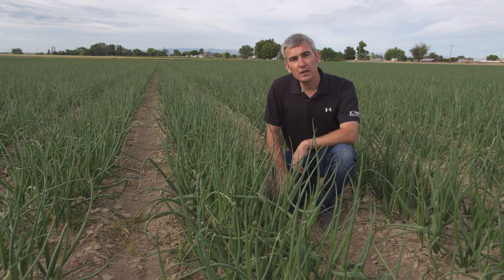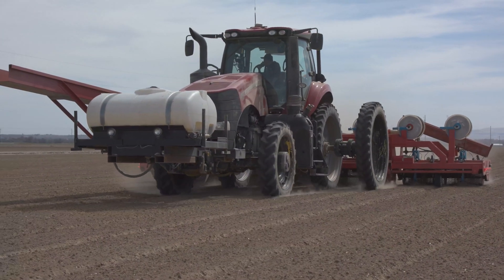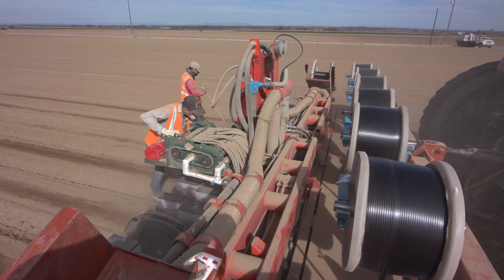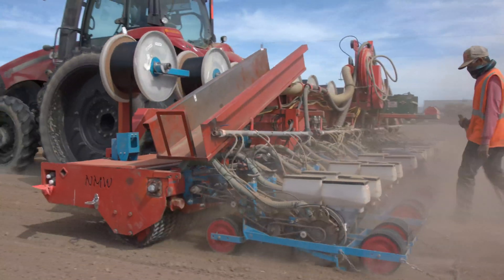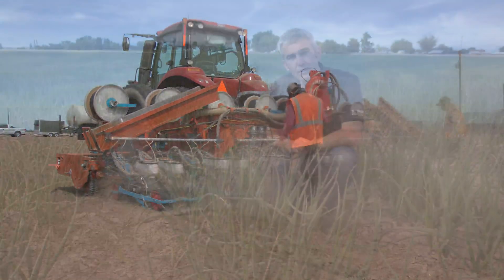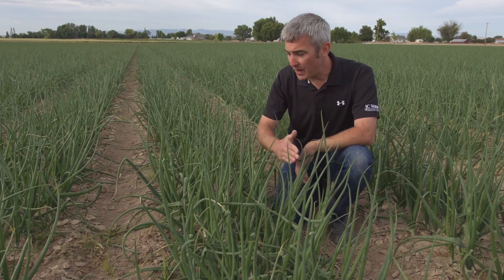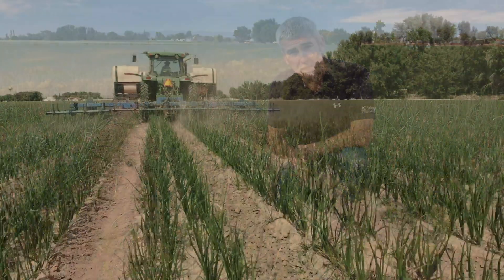Let's take a closer look at how this onion bed is laid out. All of our beds are on 40-inch spacing, meaning from the middle of one bed to the middle of the other bed is 40 inches. Traditionally, we do four lines of onions with one drip tape down the middle. But on this new bed configuration, we've got two drip tapes buried deeper in the ground and five lines of onions uniformly spaced across the top of the bed.